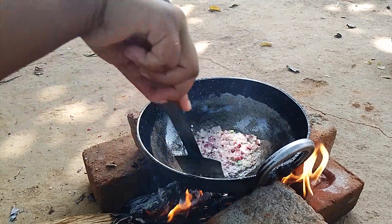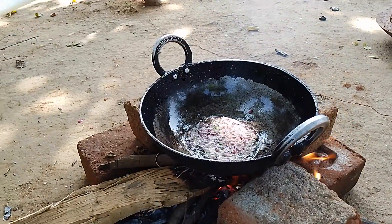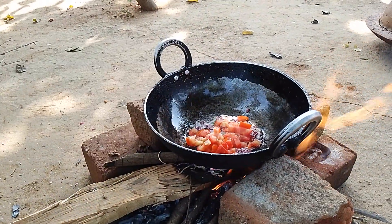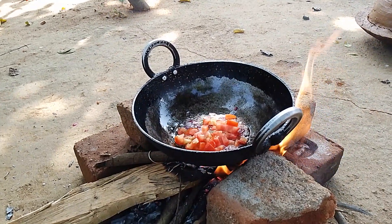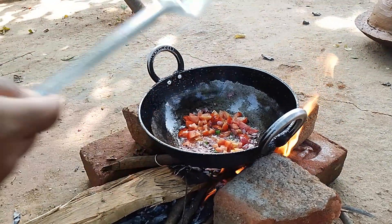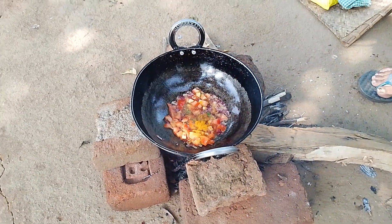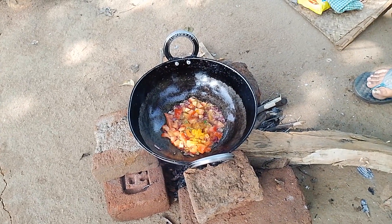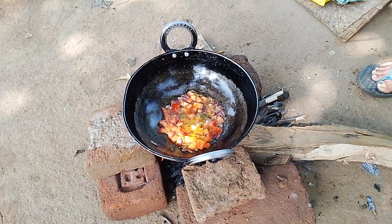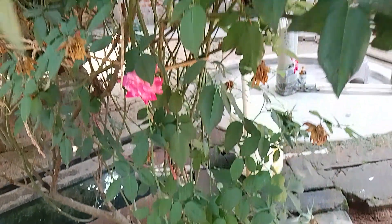I am going to add tomato — add it in the brown. I am going to add a little bit of tomato. Let's add some salt and taste it.